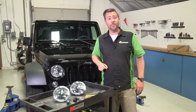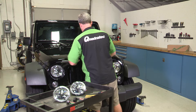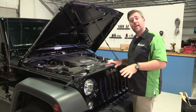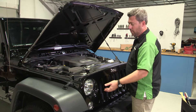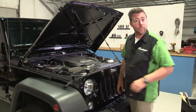We're going to get started on this job by popping the hood on our Wrangler. Now that we have our hood propped up, we need to go ahead and remove these six panel clips that are along the leading edge of our grill so that we can remove the grill and get access to the headlight bucket to remove our headlight.